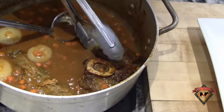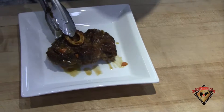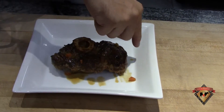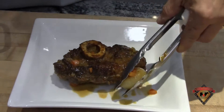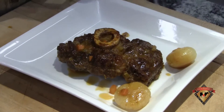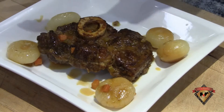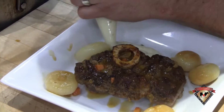My Angus Reserve Beef Ossobucco has cooked thoroughly. You've got to be careful getting it out so it doesn't fall apart, because it's going to want to pull right off that bone. As you can see, it's braised beautifully. I did remove the string — make sure you remove that little string that ties and keeps the meat in place. Then I'm going to find my cipollini onions, put several on the plate, and pipe some fresh mashed Yukon gold potatoes right next to that.